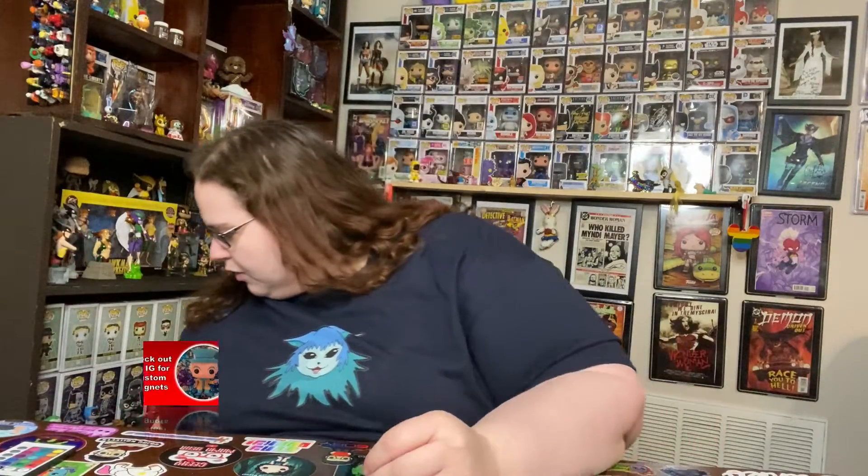Hey y'all, it's Kaitlyn and I got some more Wonder Woman stuff in, as well as a purchase from a fellow YouTuber. Let's go ahead and do the Wonder Woman stuff first.